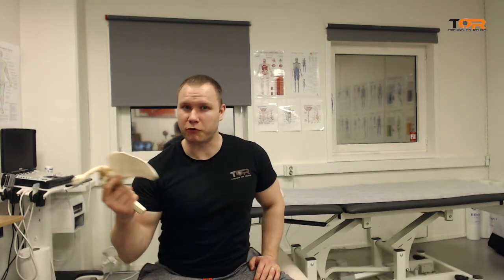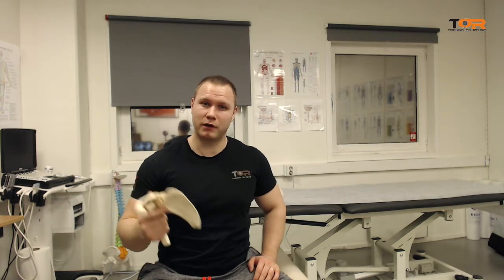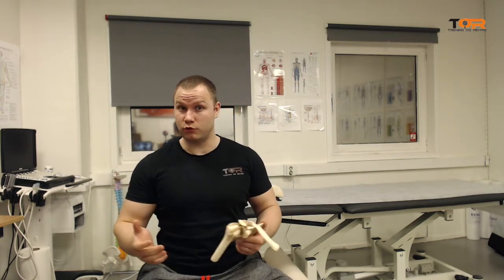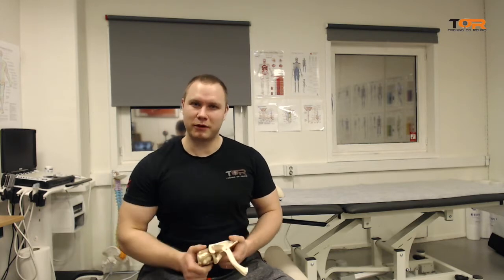There's a lot of talk about upwards rotation and posterior tilting of the scapula, and the two terms are often interchangeably used, although they're not really the same. But there is not so much talk about medial scapular rotation, and there's a good reason for that.